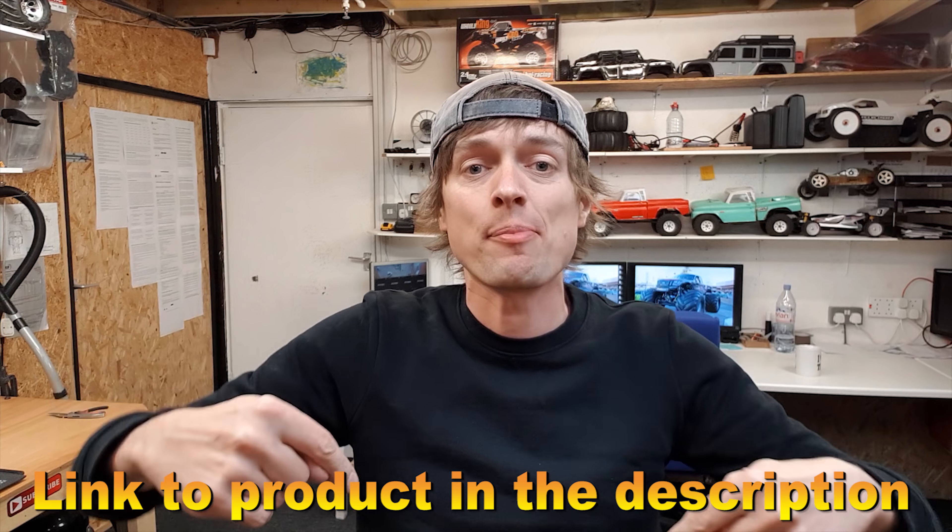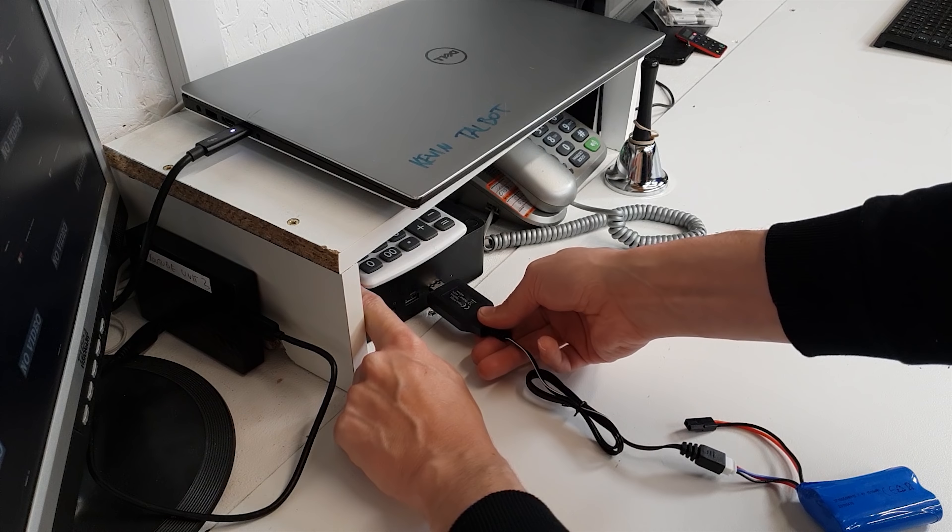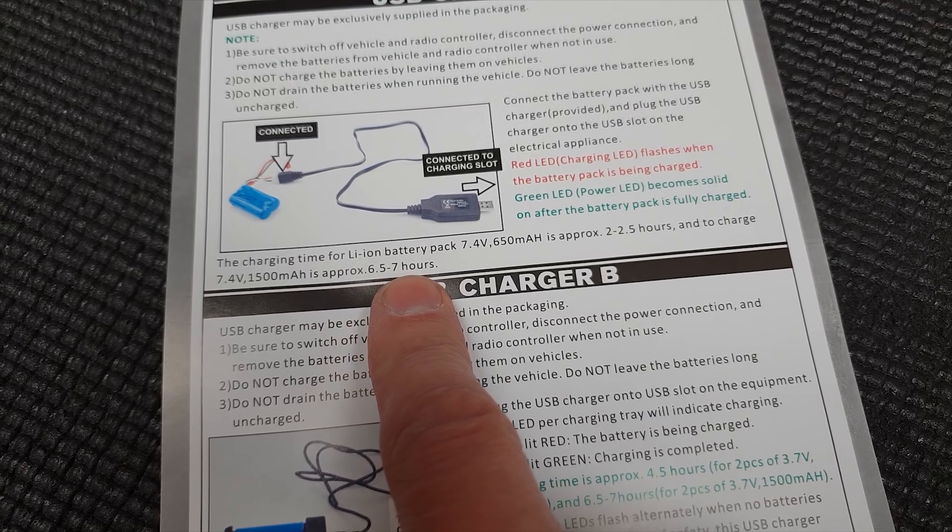And did I say it was dirt cheap? I'm going to put a link to this down below. First of all, we've got to charge it up — you've got to plug that into there, that into there. And then it says here you've got to wait six and a half to seven hours.